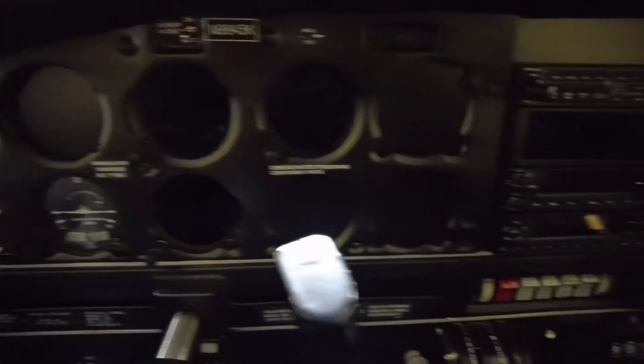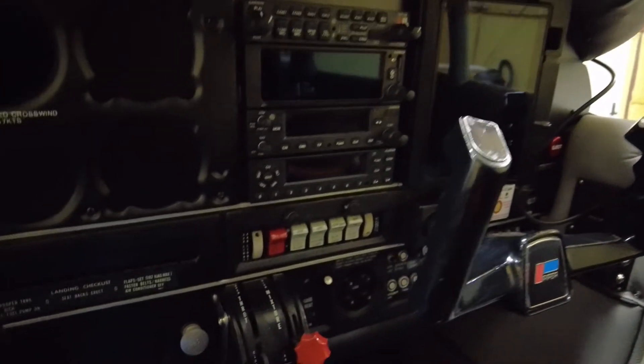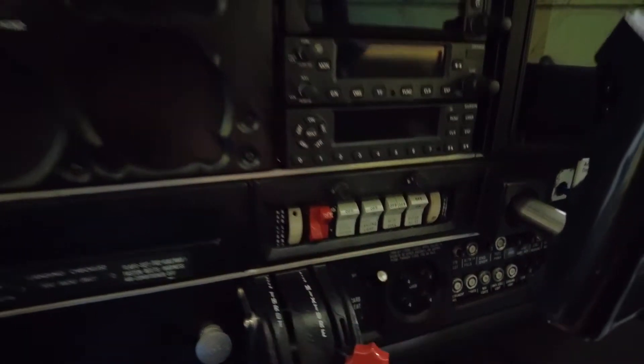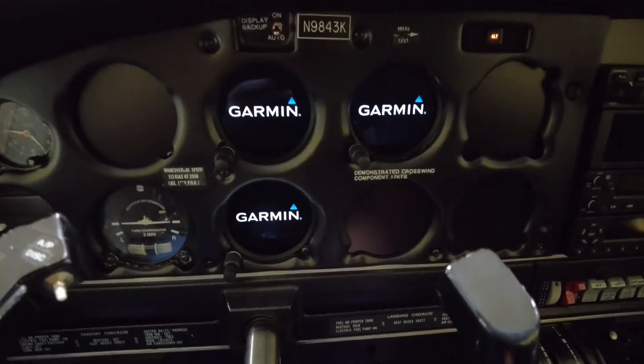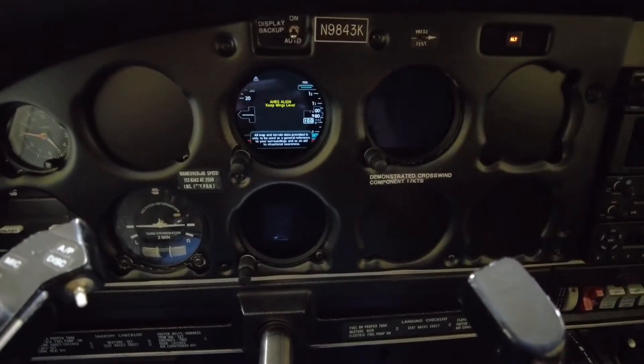We're in a dark airplane here — I am in the hangar so there's a little bit of ambient light. I'm going to turn the battery on. When I do this, our GI-275s are going to power up for us. And on the right side over here we have the EIS.